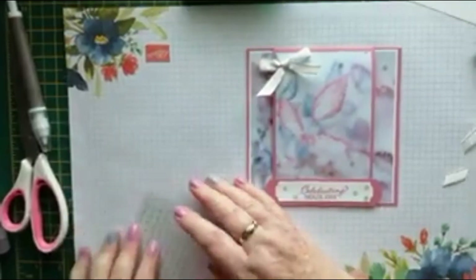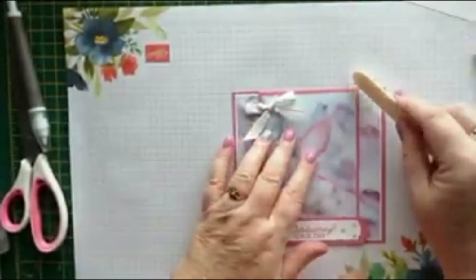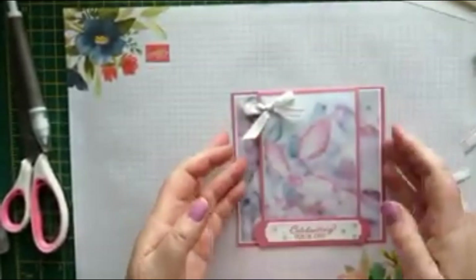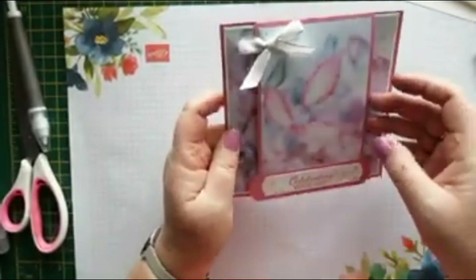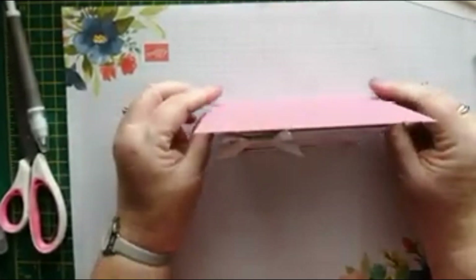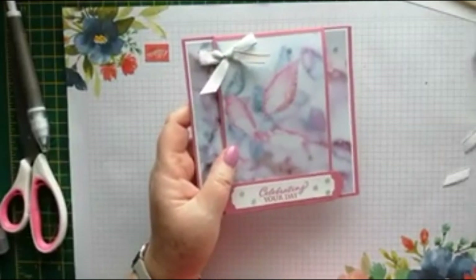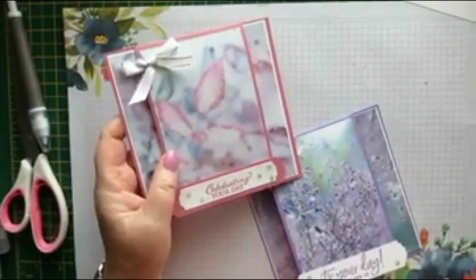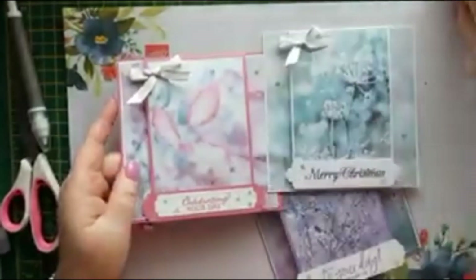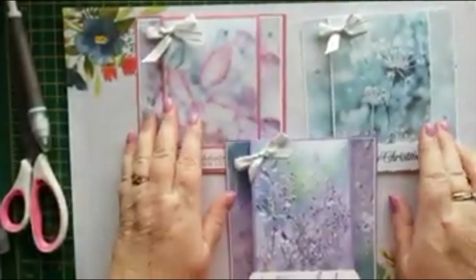There we go — how quick and simple was that! It just stands up like that. Really quick, really easy. You can unfold the card and, as you can see, you can change it around to make it any sort of celebration.